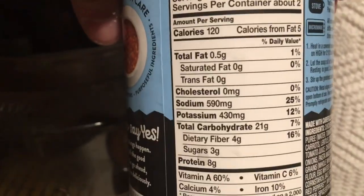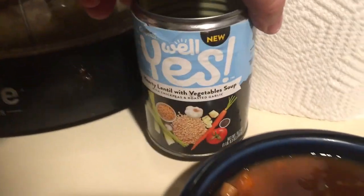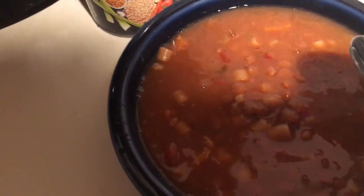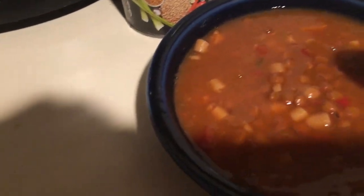Here are the nutrition facts — pretty good. But of course you have to like lentils and vegetables and things. If you're sensitive to that, as in you don't care for them, that could be a problem.